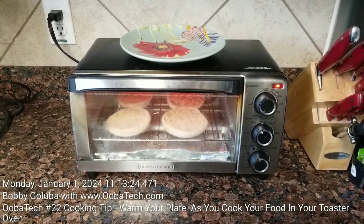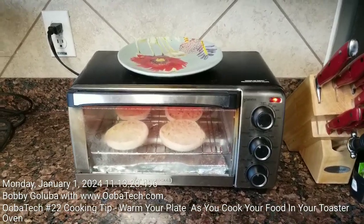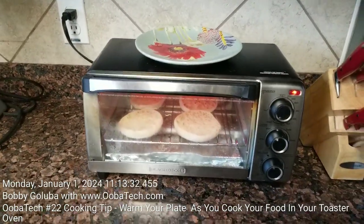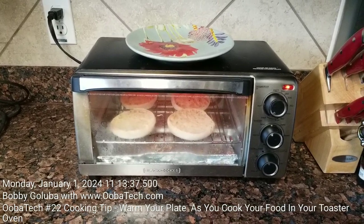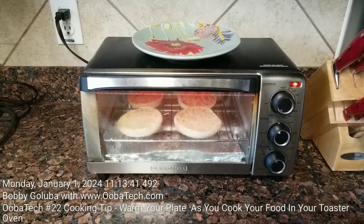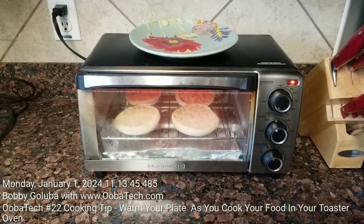When you're heating up food in your toaster oven, you can also warm your plate by putting it on top of the toaster oven, so that when your food's done cooking, your food will stay warm longer because you put it on a nice warm plate instead of a cold plate. Be good to each other, thanks for watching, and I hope you learned something.